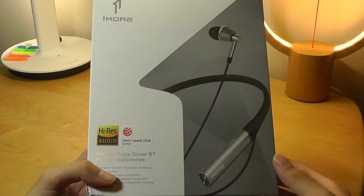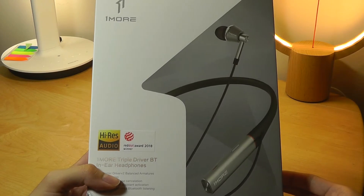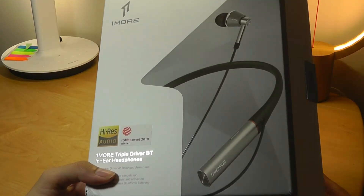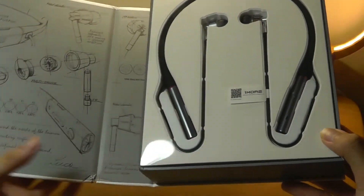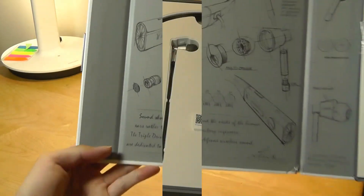In-ear style headphones have a ton of portability, so they're great for traveling and listening to music discreetly. A challenge compared to over-ear or studio style headphones has always been packing enough punch and enough bass, but that's why OneMore uses a multiple driver setup with more powerful stacked designs to imitate and give you more sound.